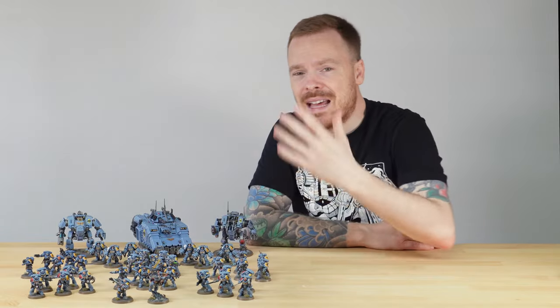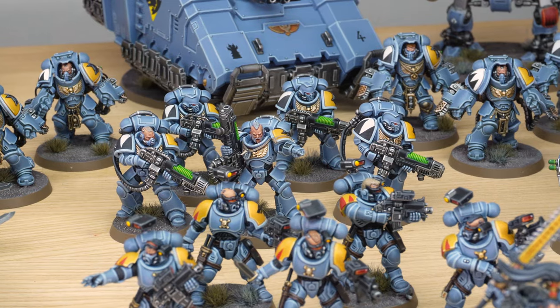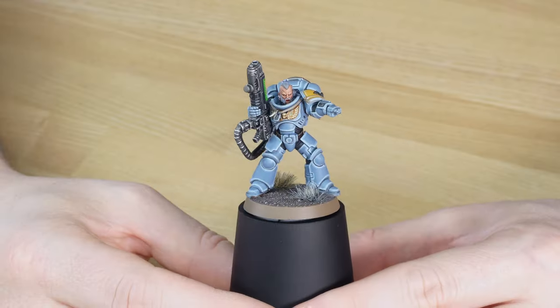Moving on to another infantry unit, let's have a look at some plasma-toting Hellblasters. Leading from the front we have this Hellblaster Sergeant commanding his brothers forward to annihilate another enemy. One of the things I really wanted to highlight about this miniature is the face - it's really well painted with subtle blending and shading across the various sculpted details. He's even got some scars with subtle soft shading around them to really denote those. The hair also has a lot of stippling done on it to show depth and texture, which just shows the attention and care that we place into the miniatures we paint for our clients here at Siege.